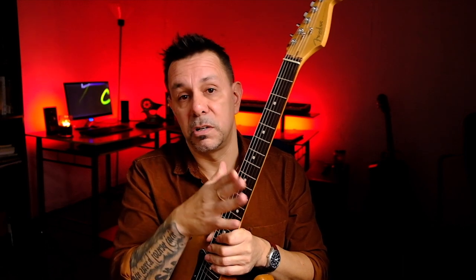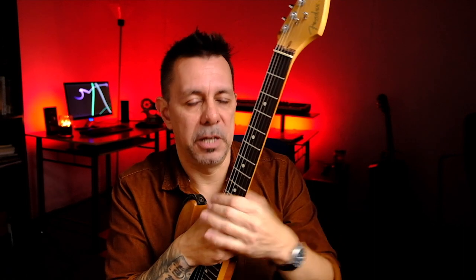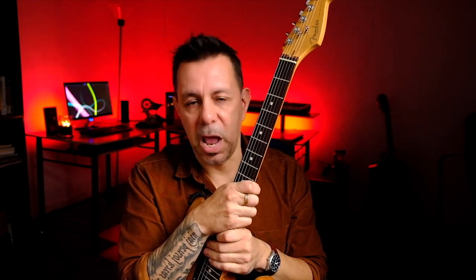If you polish them the right way, you'll notice your frets are a lot smoother — it'll play better. Those edges that were kind of sharp are now a little more rounded off and it's easier to play. That's the first most basic thing, and that's a fret polishing.